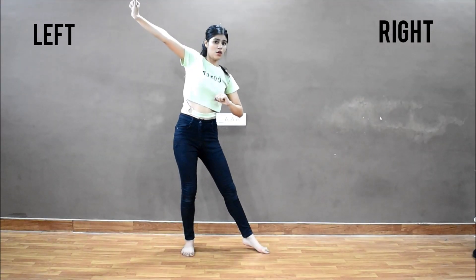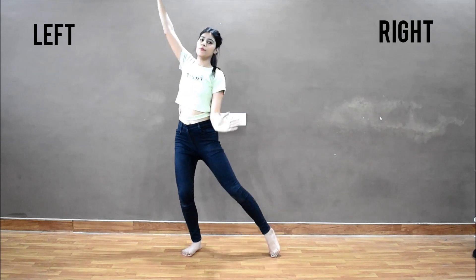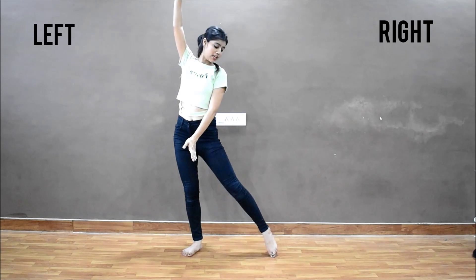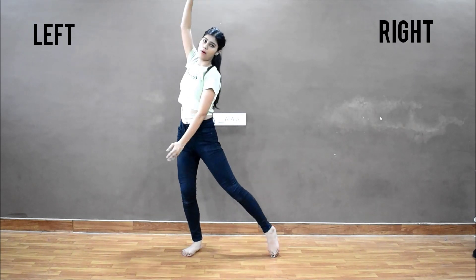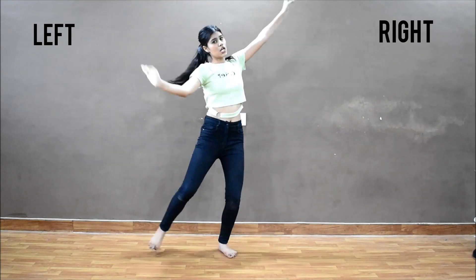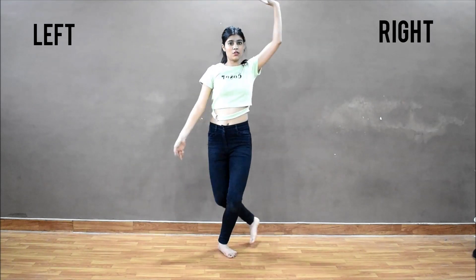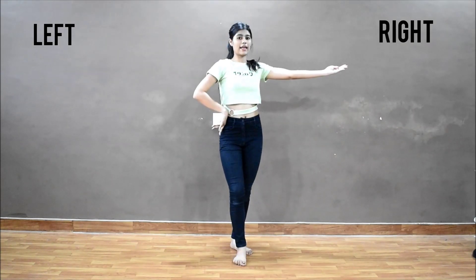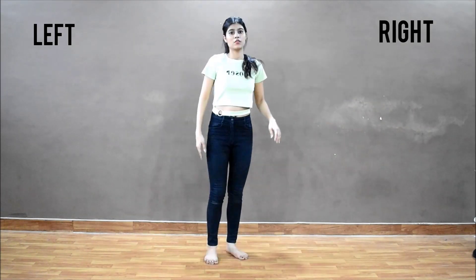So we ended our last step here. From here — one: right hand is down, left hand is up, right leg is out. One, and we are bending towards the right side. One, two, three, four and one. Right hand out, in. One.